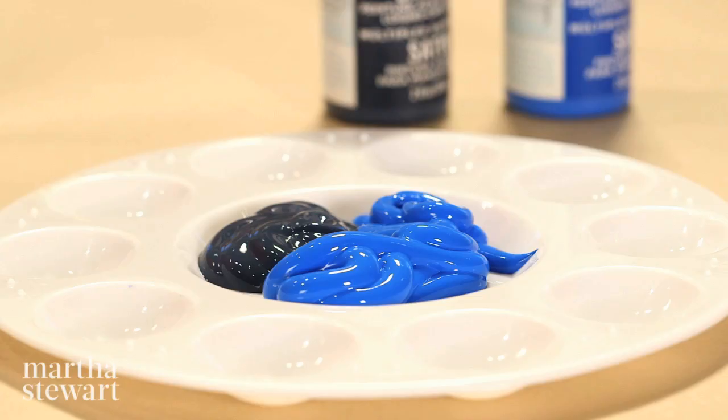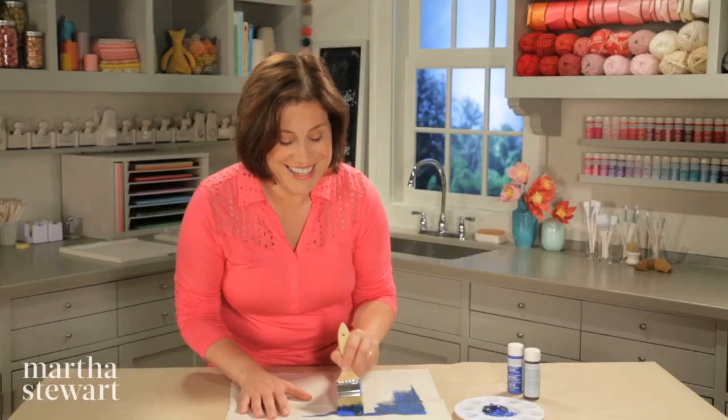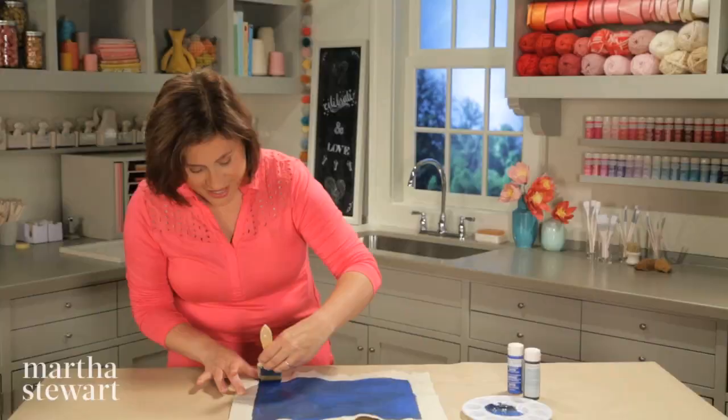I'm using two colors of blue. Dip your brush into both colors at once and paint a rectangle. Just create your rectangle freehand — it's kind of nice that it has that imperfect human feel. The raw fabric really does soak up the moisture in the paint, but it does give you this wonderful intense color.